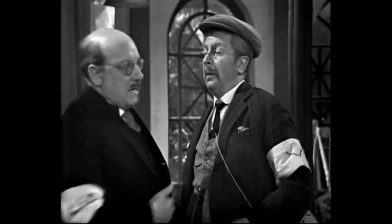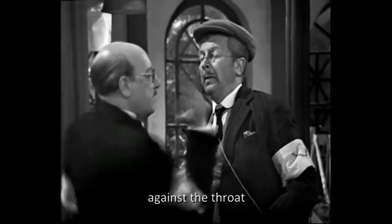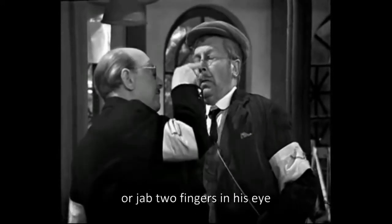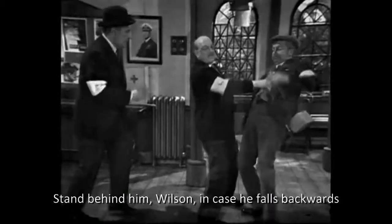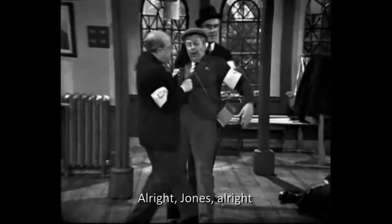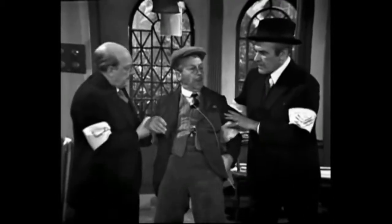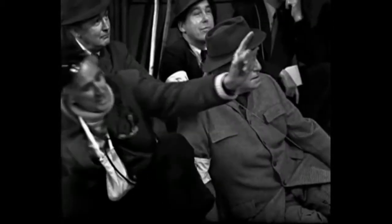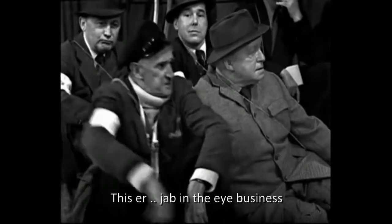Now, the next thing is to knock out our opponent. This can either be done with the edge of the hand against the throat, the knee in the groin, or jab two fingers in his eyes. Stand behind him, Wilson, in case he falls backwards. It's all right, Jones. It's all right, Sergeant. I can't fall over. I won yesterday, didn't I?